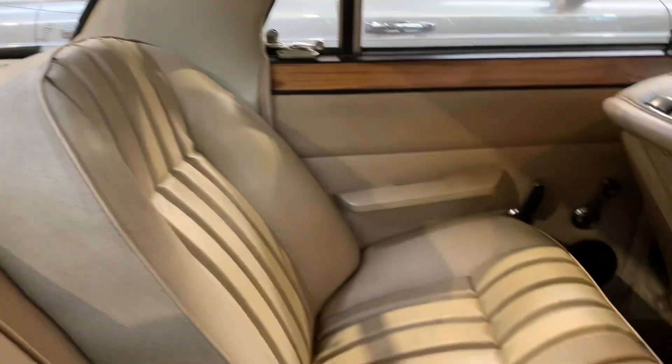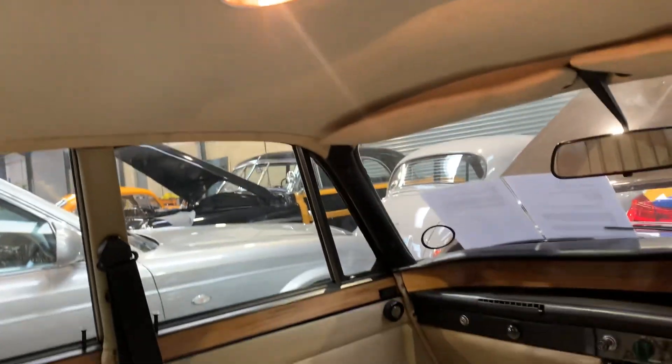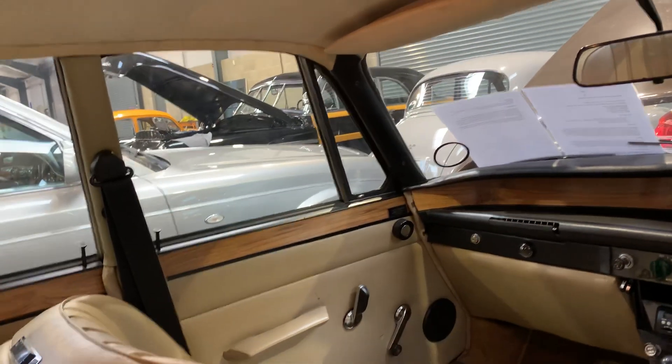So that's the interior — about 3.5 litre spec. Headlining is intact. There's a lens missing off the interior light, which would be easily attainable. Carpets look original to me and are in pretty good order. Door cards are all nice.